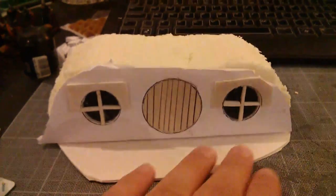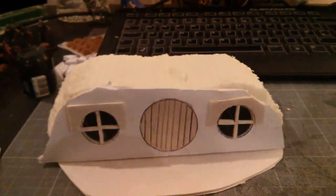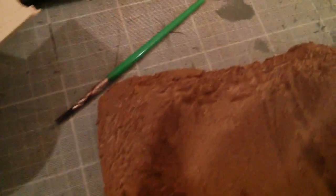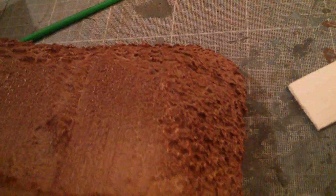I have sanded the front and sprayed it brown. I also added in some stepping stones at the front and sanded the base. It's literally just been sprayed so I'm letting it dry, and then I will be putting the flock on top.